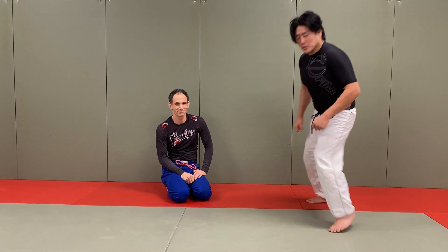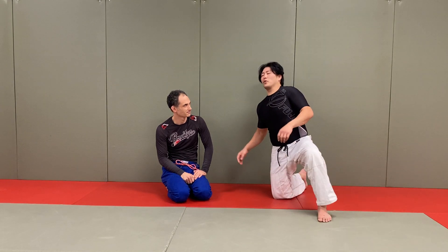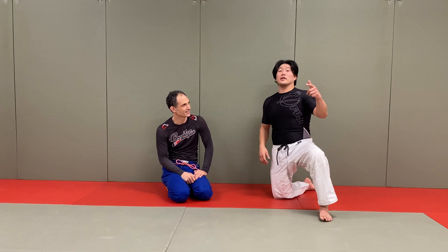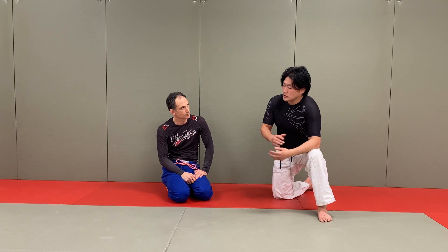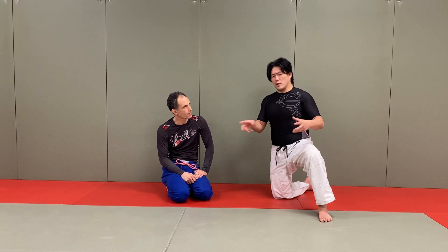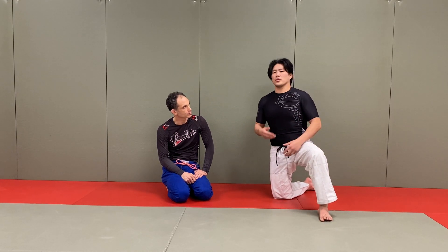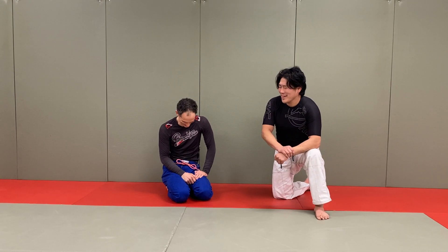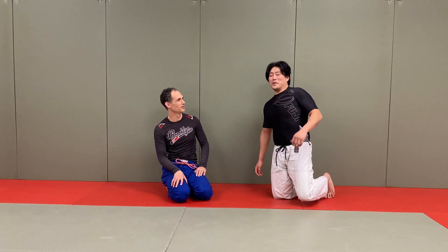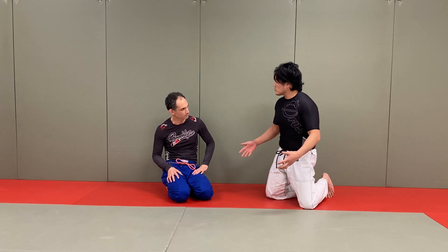We're going to do three ways to look legit in jiu-jitsu right off the bat. The way to look really legit is what they call a situational dilemma, where you're doing these double attacks — like in chess it would be a fork, where your knight is attacking two pieces at the same time. These are three ways that you could immediately start attacking in a more advanced method.